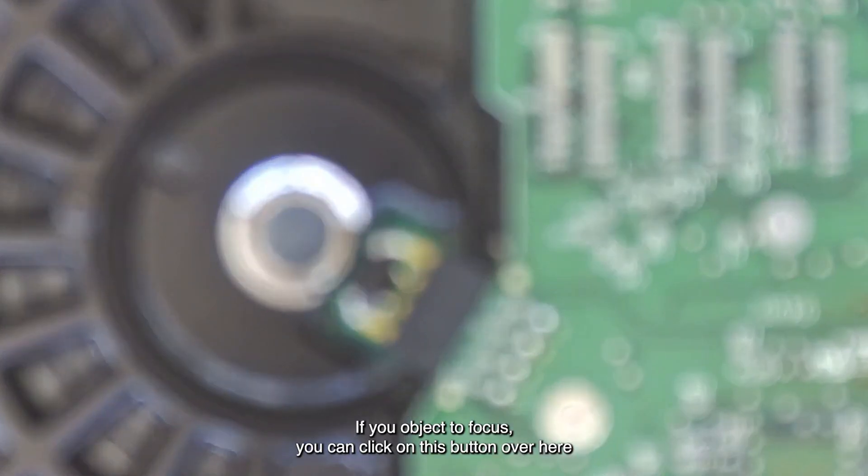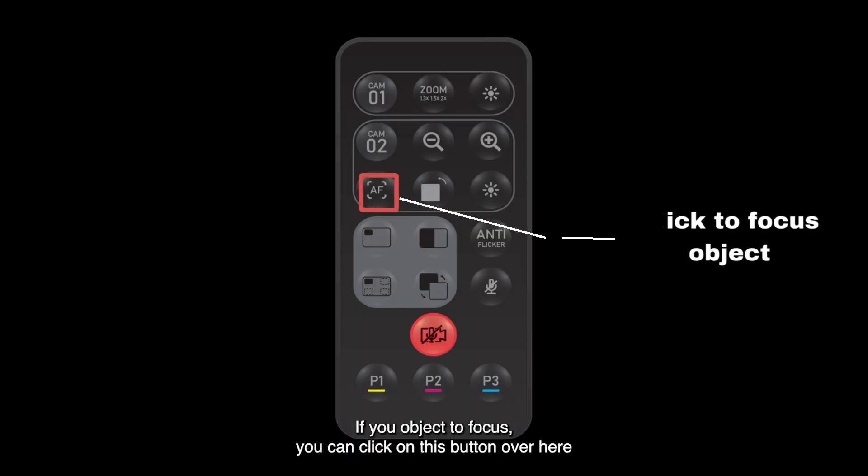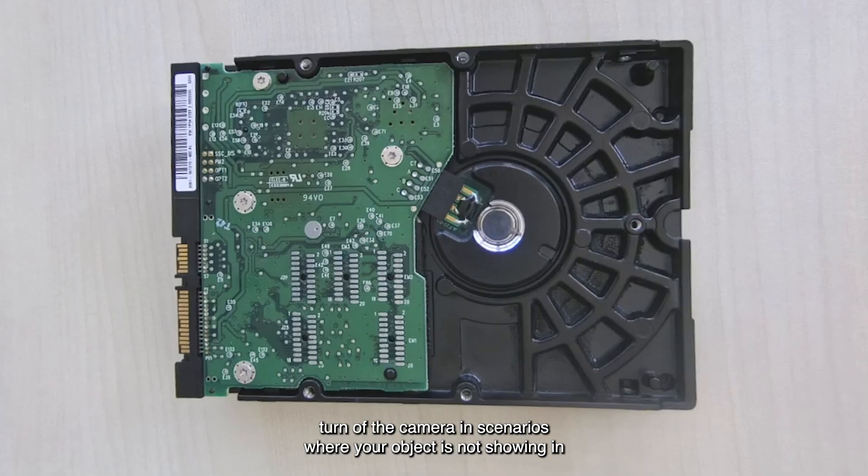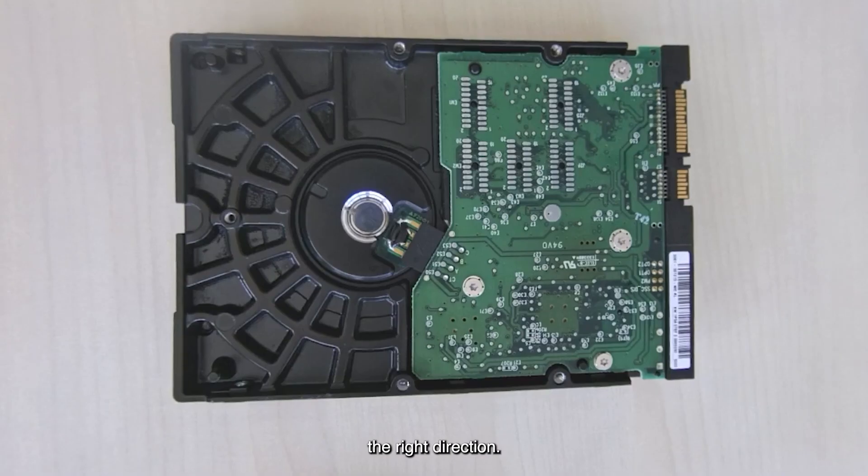If your object is out of focus, you can click on this button to get the camera to focus on the object you are presenting. A flip button has also been included to allow you to do a 180-degree turn of the camera, in scenarios where your object is not showing in the right direction.